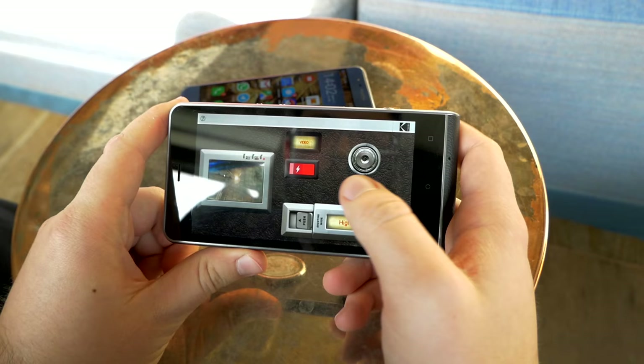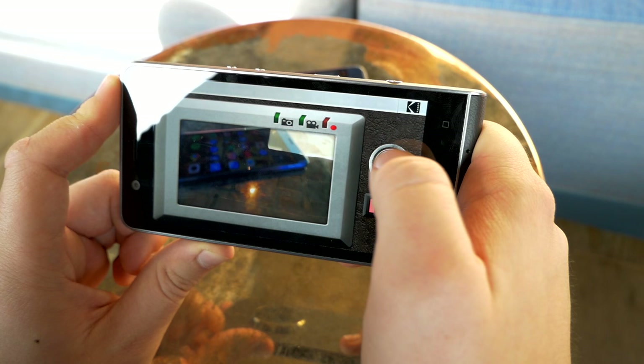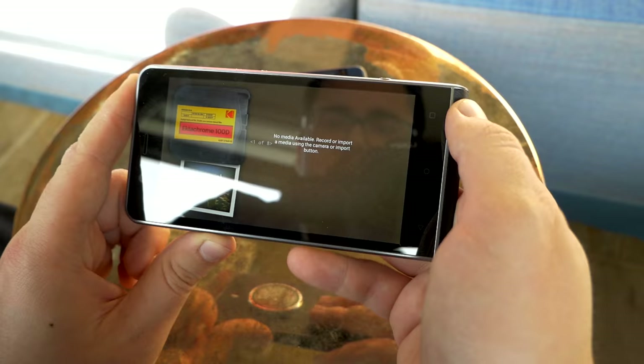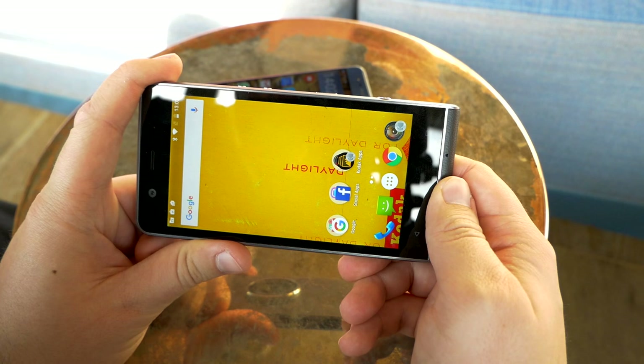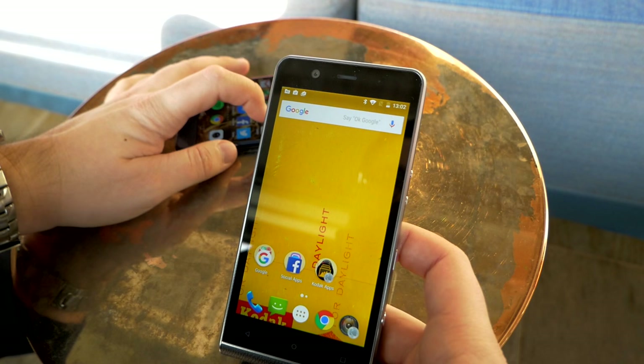The third notable feature is Super 8 mode. Kodak introduced a Super 8 camera a few months ago, and here you can shoot Super 8-style video with the typical Super 8 filter and different film emulations applied to your footage. It's one of the more gimmicky features of the Kodak Ektra — let us know in the comments if you're a Super 8 fan.